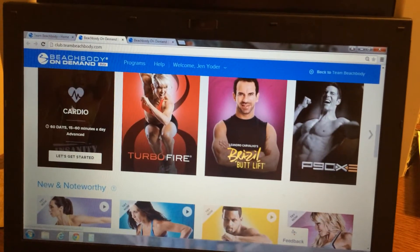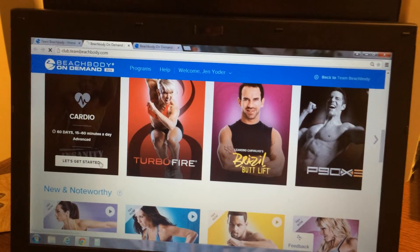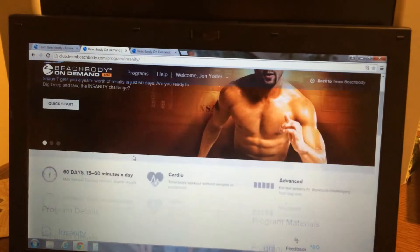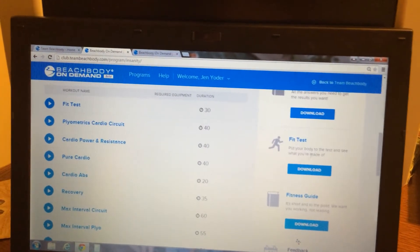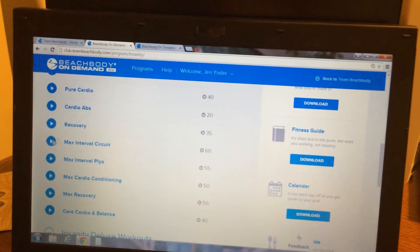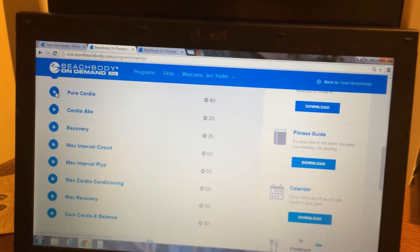I'm going to show you — if you were going to pick Insanity to try, you would pick the Let's Get Started button. Then it's going to have all the information: the fit test, the fitness guide, the calendar if you wanted to print it out. And you can pick which workout you would like to do.